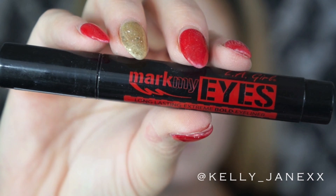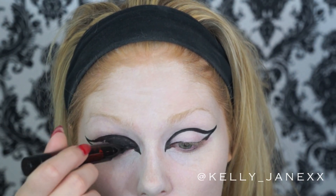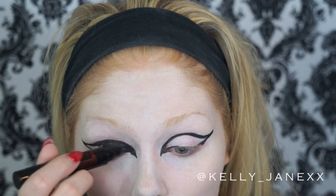Then I'm going in with this Mark My Eyes eyeliner, which is really thick — almost like a Sharpie — so it's very easy to just fill in. I'm filling in that outline that I created.